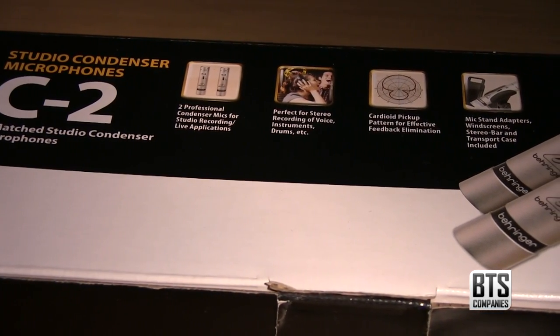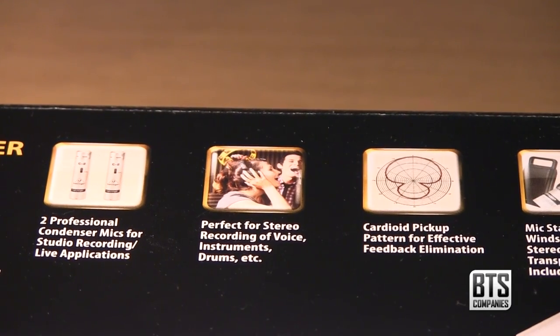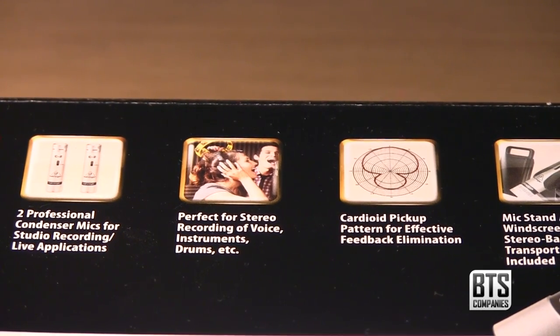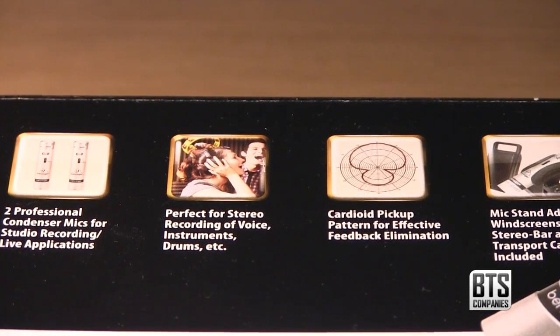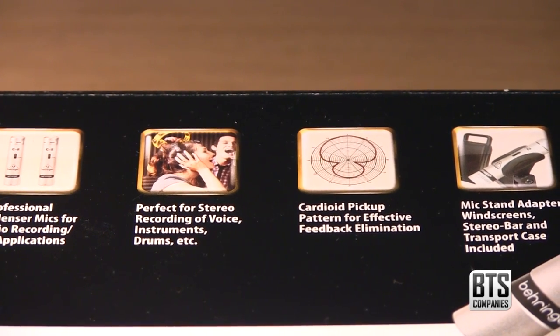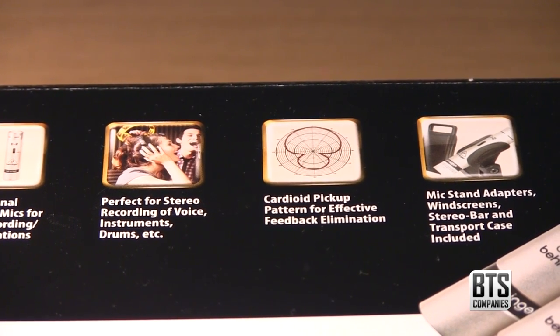All this aside, let's take a look at the C2 matched stereo condenser microphones. On the outside of the box we can see we get two professional condenser microphones for studio recording and live applications. They are perfect for recording voice, instruments, drums, etc., with the mics featuring a cardioid pickup pattern for effective feedback elimination.